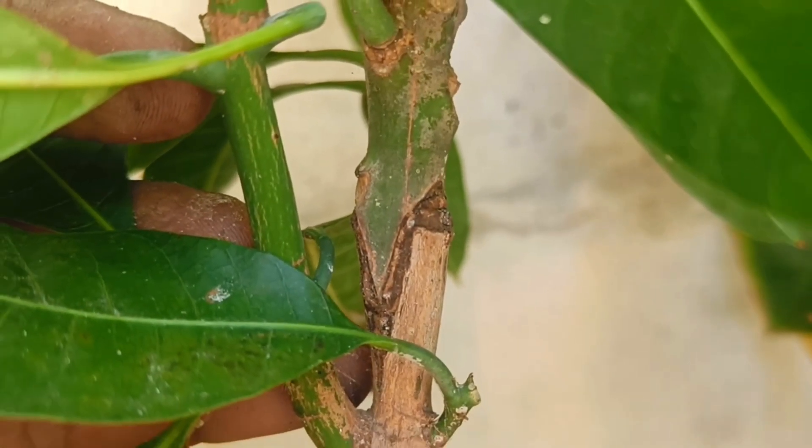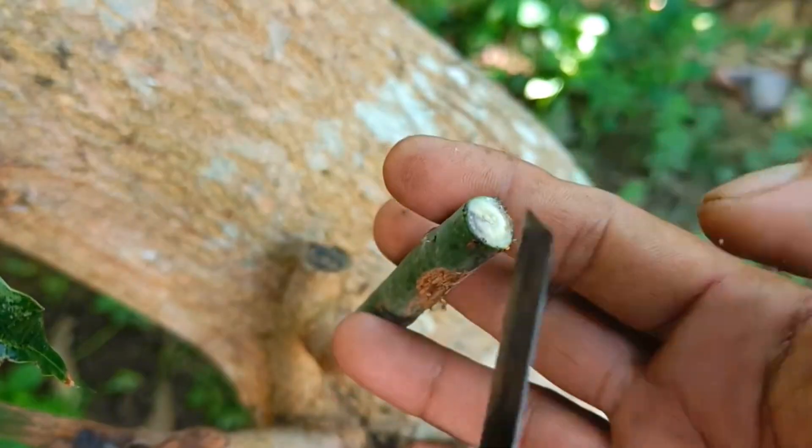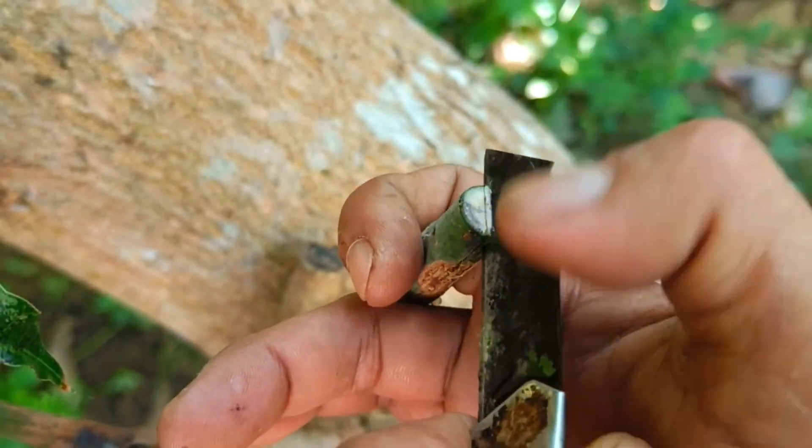Mango grafting is a plant propagation technique that combines two parts of a mango plant: the scion and the rootstock. The goal is to produce a mango plant with the superior characteristics of both the scion and the strong rootstock.